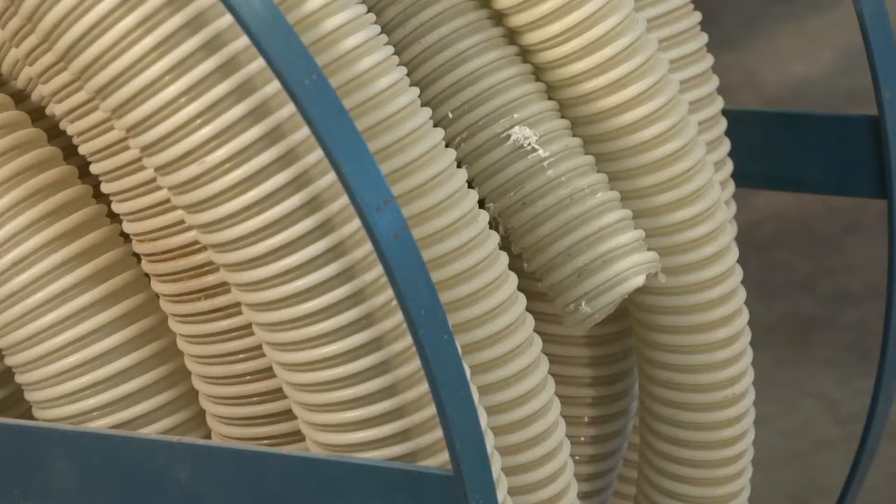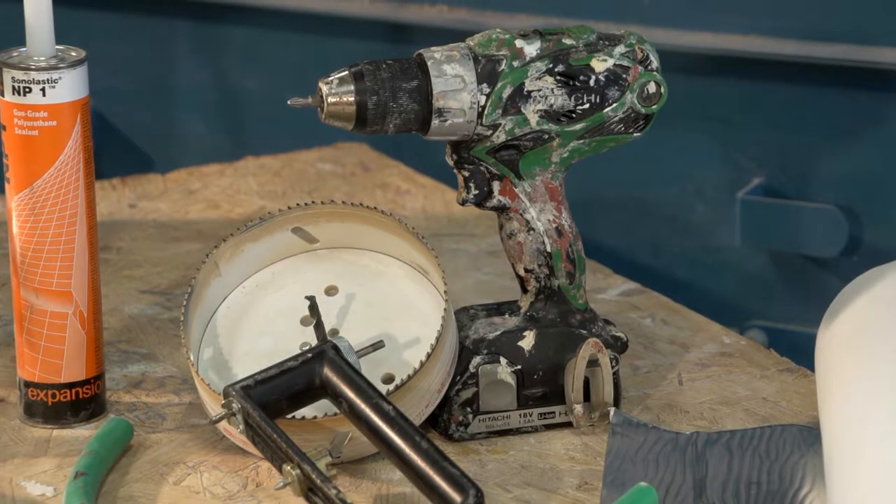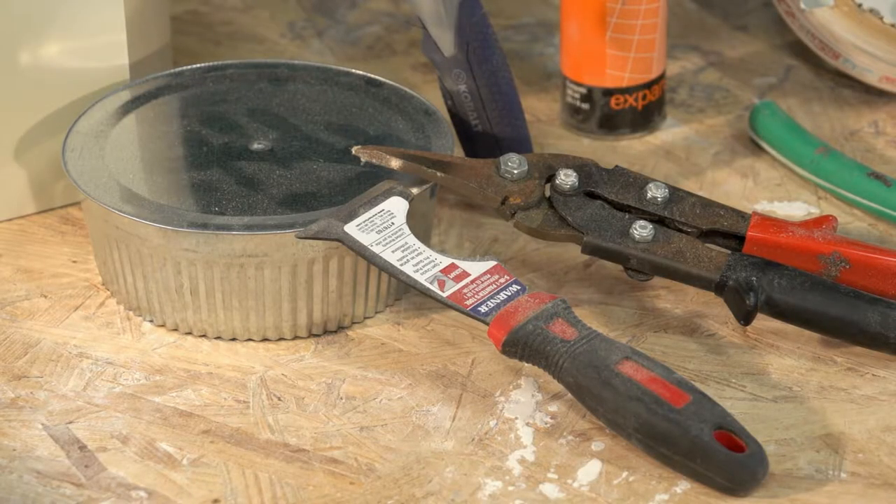An insulation blowing machine with a 2-inch hose, an electric or cordless drill, a 6-inch hole saw or Malco cutter, 10 snips, a 6-inch duct plug, a scraper, and coil stock.